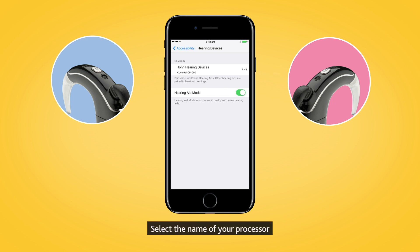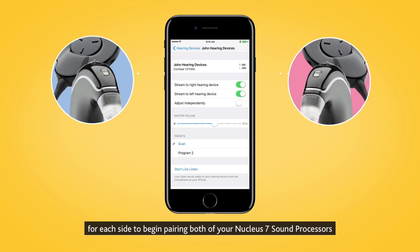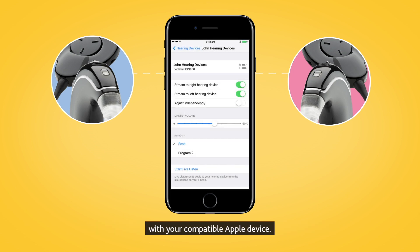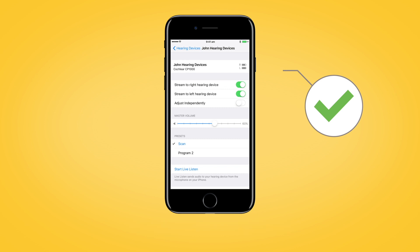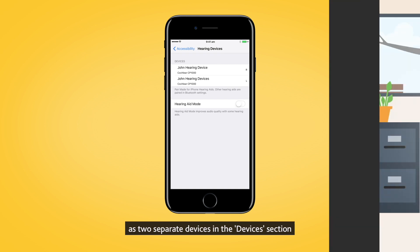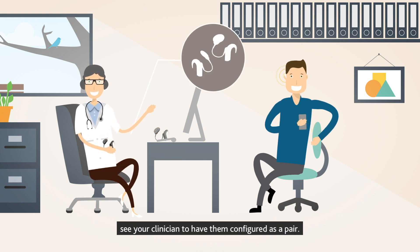Select the name of your processor and then tap Pair for each side to begin pairing both your Nucleus 7 sound processors with your compatible Apple device. Make sure to confirm pairing is finished as previously described for each processor. If you see your sound processors listed as two separate devices in the Devices section, see your clinician to have them configured as a pair.